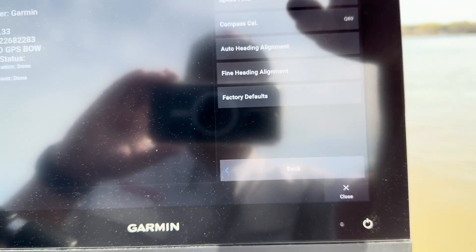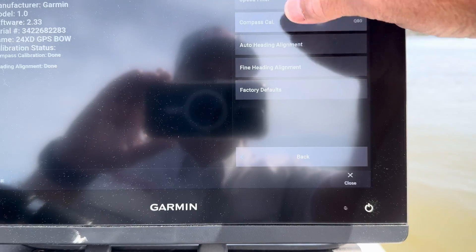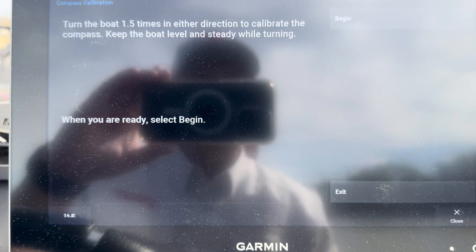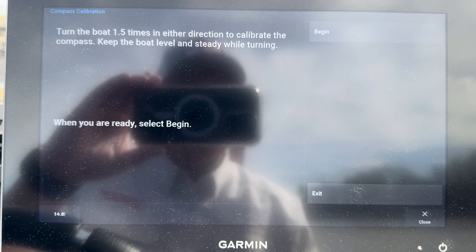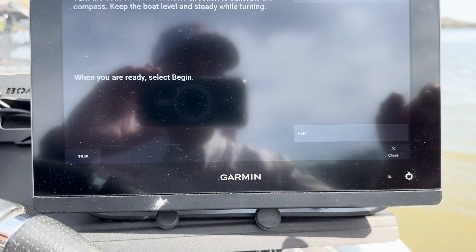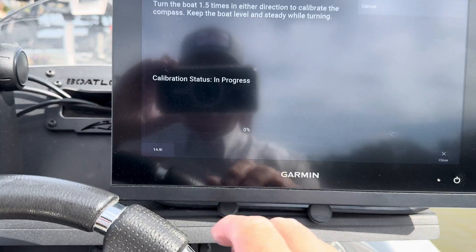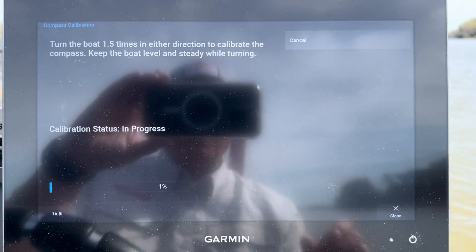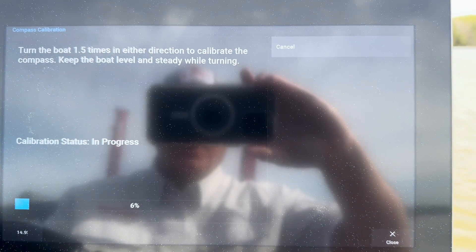So what we're gonna do is go to Calibrate the Compass. It says turn the boat 1.5 times in either direction to calibrate the compass. Keep the boat level and steady. So what we're gonna do is hit Begin and get the boat turning.